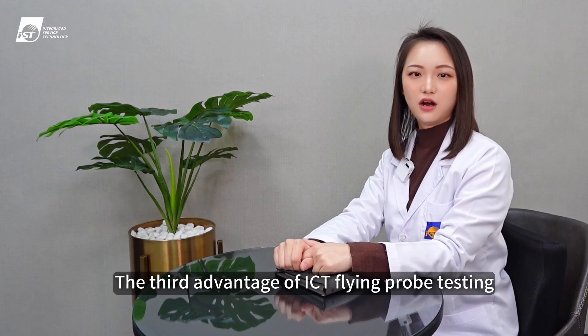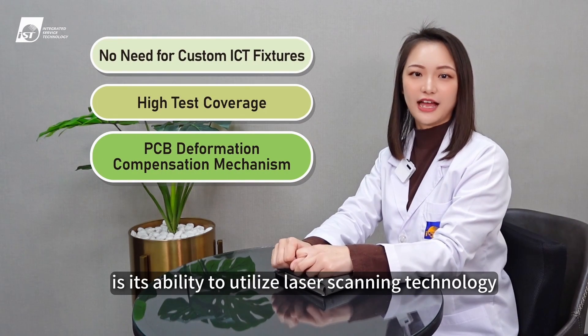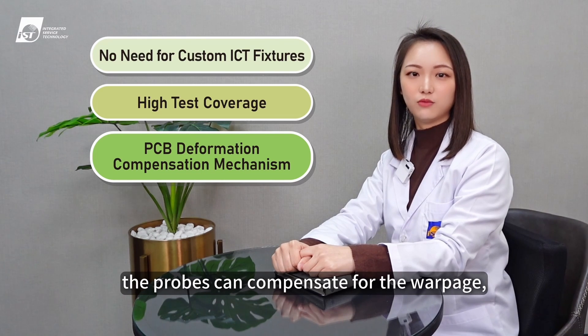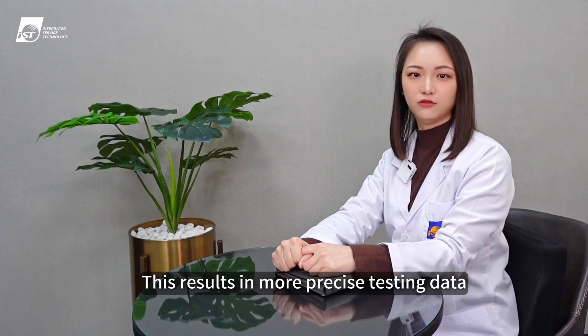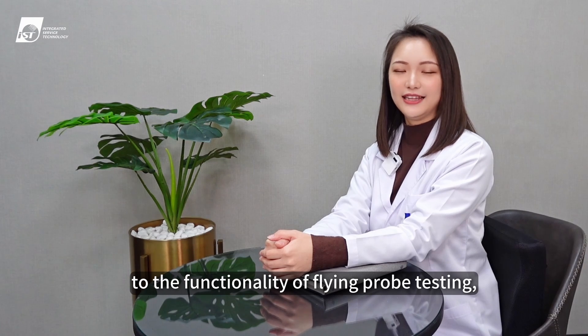The third advantage of ICT flying probe testing is its ability to utilize laser scanning technology. When scanning detects warpage in the PCB, the probes can compensate for the warpage, ensuring that testing is not affected by deformation. This results in more precise testing data.